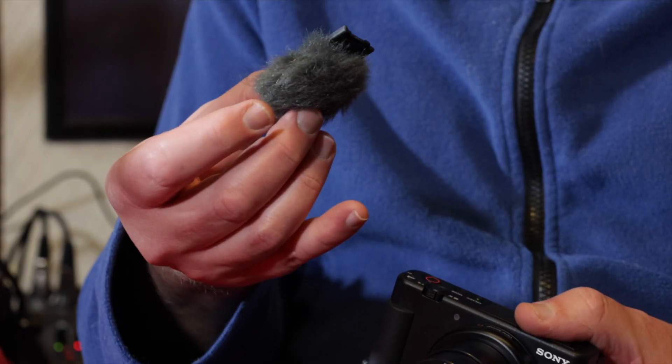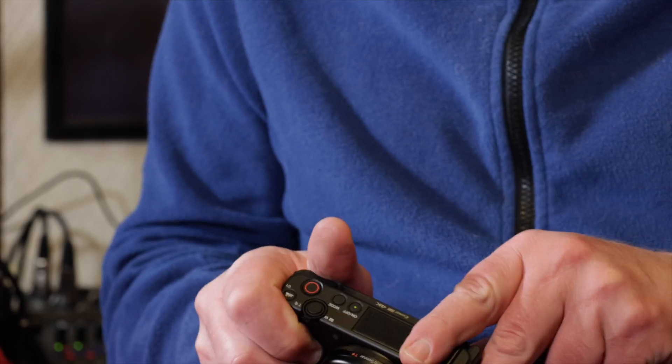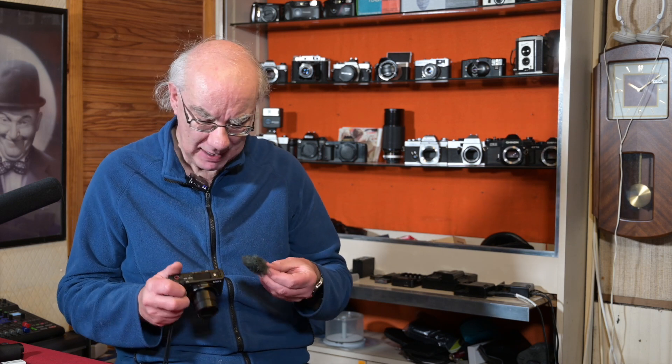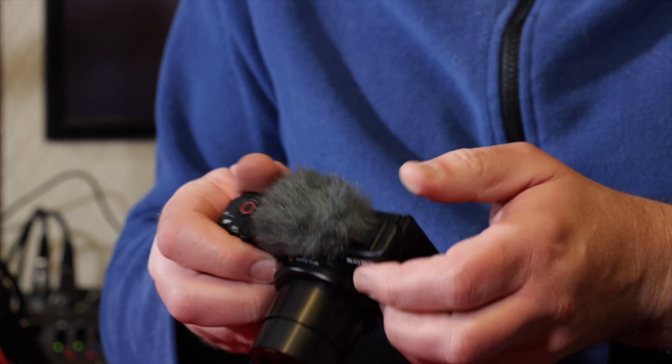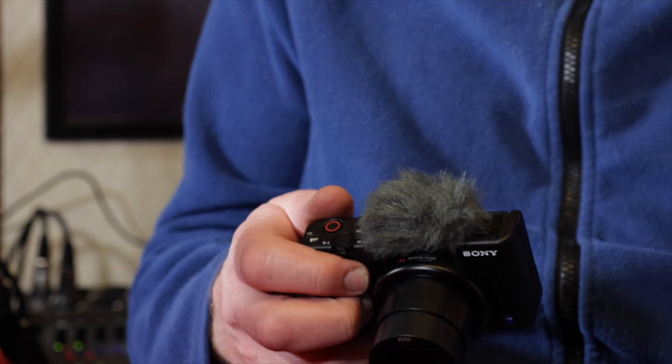It comes with a little furry windmuff — some people call them dead cats — that slots into the hot shoe. There's no viewfinder on this camera, which might upset a few people who take photographs, but given that people are used to mobile phones without viewfinders, I think that's the route Sony have gone. The windmuff clips straight on to give wind protection for the microphone.